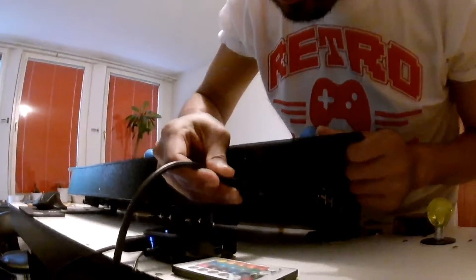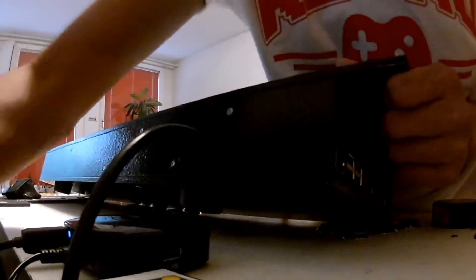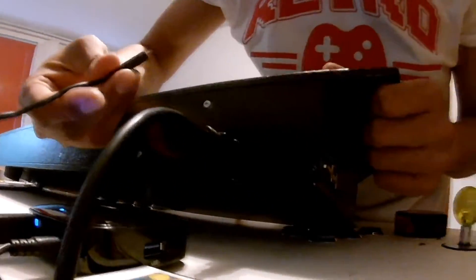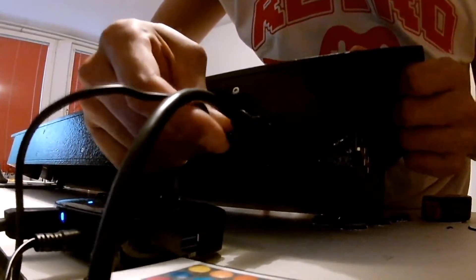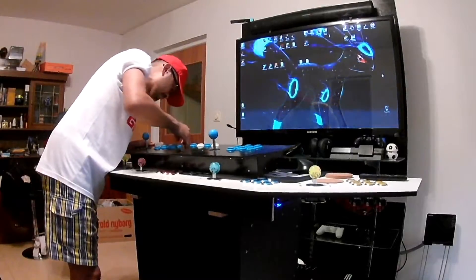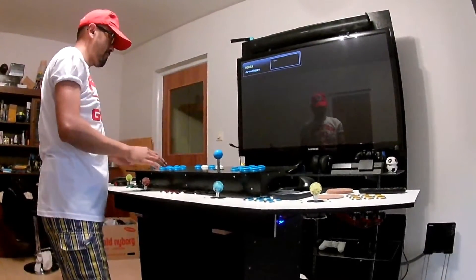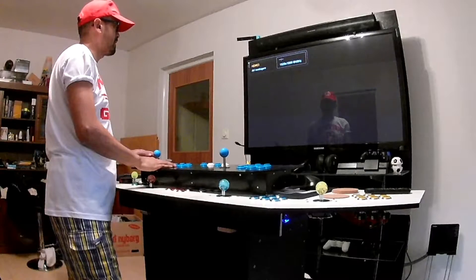It's really important because when you plug in the power, it will send the signal to the TV that it's HDMI active. And once the Raspberry Pi boots up, you can see it sends the signal automatically to the TV.